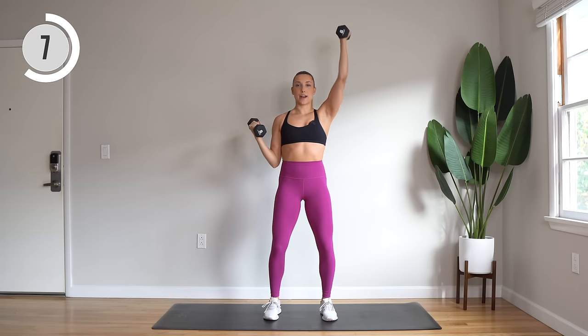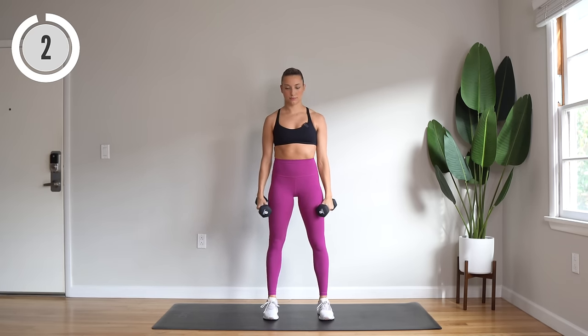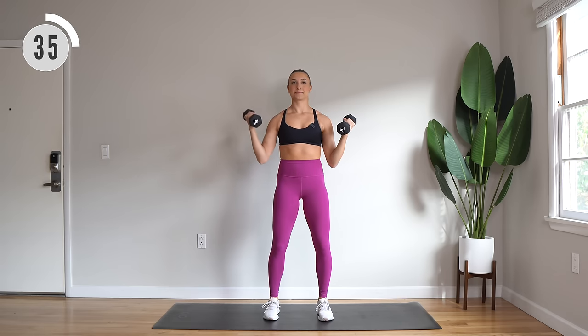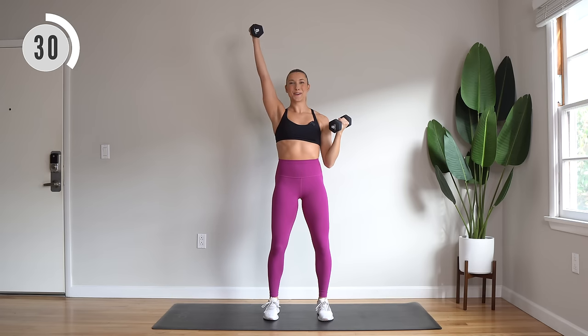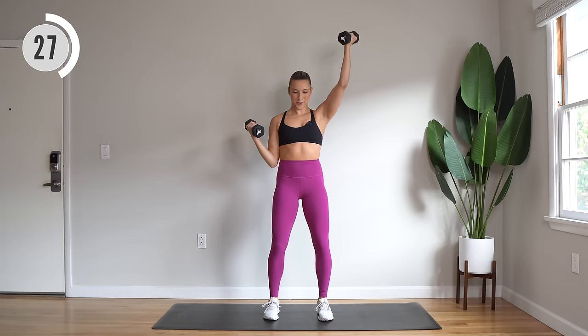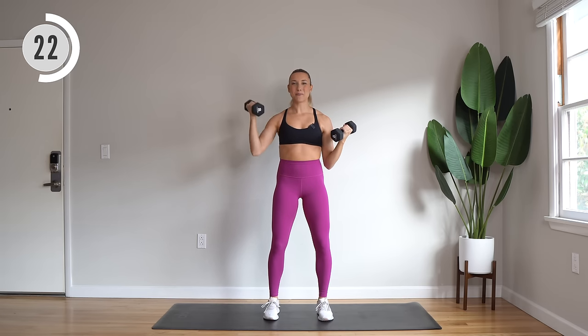With palms facing up, we have alternating press, kind of pressing diagonal overhead. Here we go — exhale to press, inhale to bend. I know this one burns; really use your breath to get through. Hold that core.